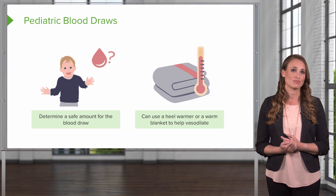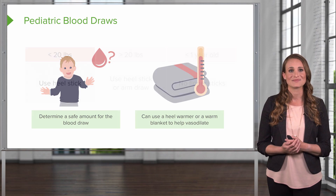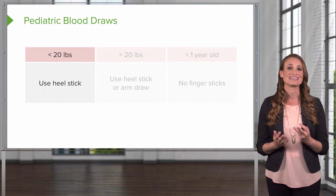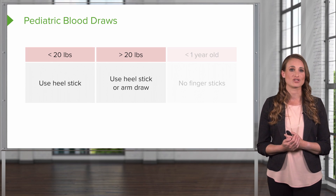To help assist with a pediatric blood draw, you can use a heel warmer or a warm blanket to help the surface-level capillaries vasodilate. In a patient weighing less than 20 pounds, you're going to obtain blood via a heel stick. In patients greater than 20 pounds, you can do a heel stick or an arm draw.